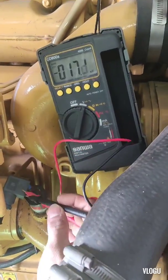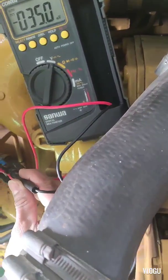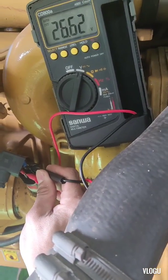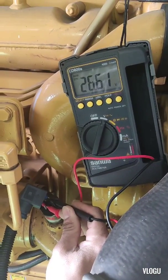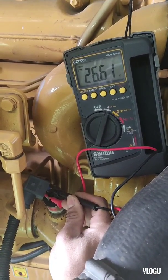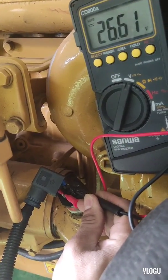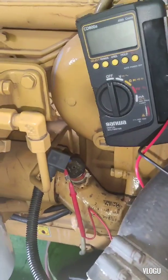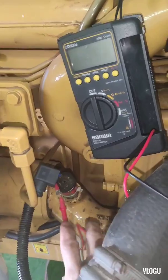Now I need to test the transmitter to find out if it's broken or if there's some other problem. The first thing I need to check is the voltage. Okay, now we have 26 DC volts.